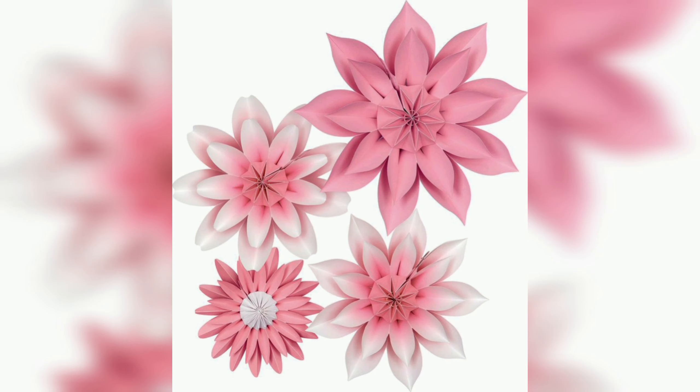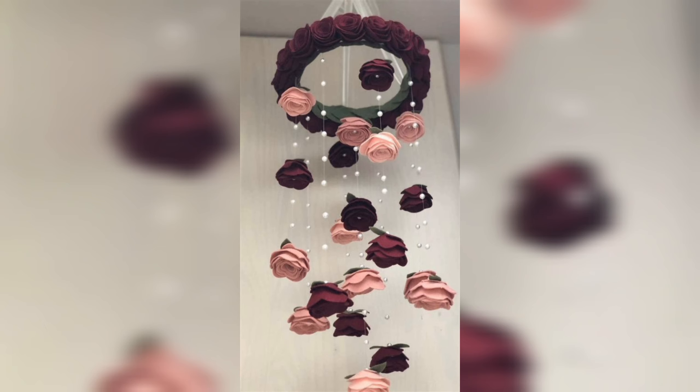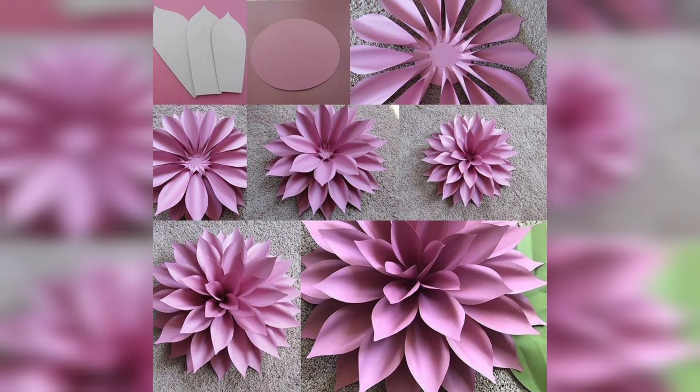Hello friends, welcome to Dye and Crafts. Dye paper flowers are a creative and fun way to add color and life to any space. These flowers are made by using simple materials like paper, tissue paper, scissors and wire to create blossoms that look like real flowers.